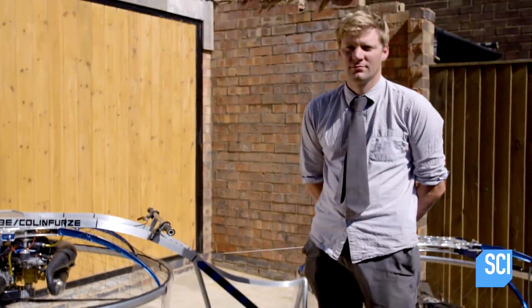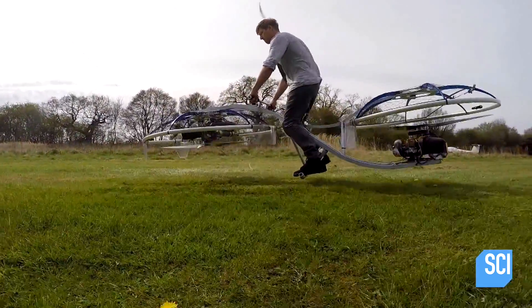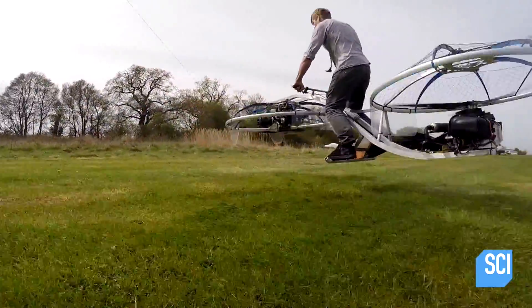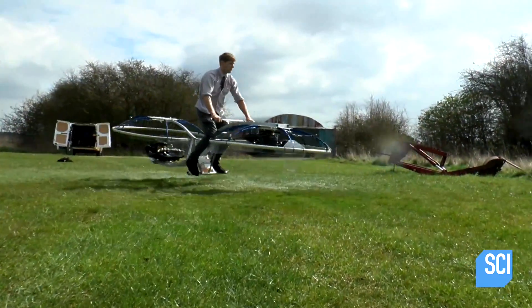We've hooked up with Colin at his UK shed of operations to find out more about this most marvellous of flying machines. He'd never flown, so he thought, let's have a crack at that. He'd put a video out asking people for ideas, and so the hover bike was born.